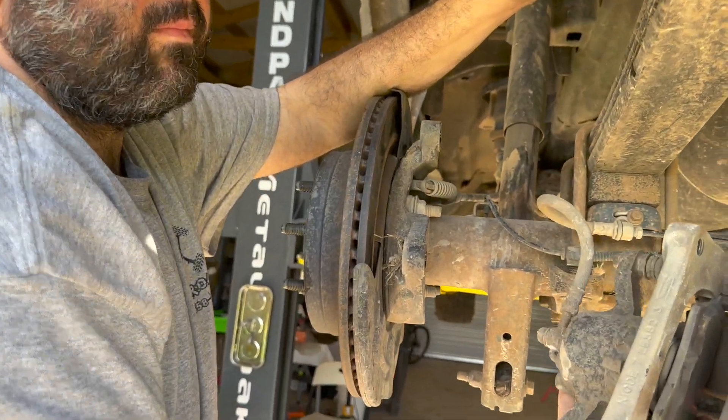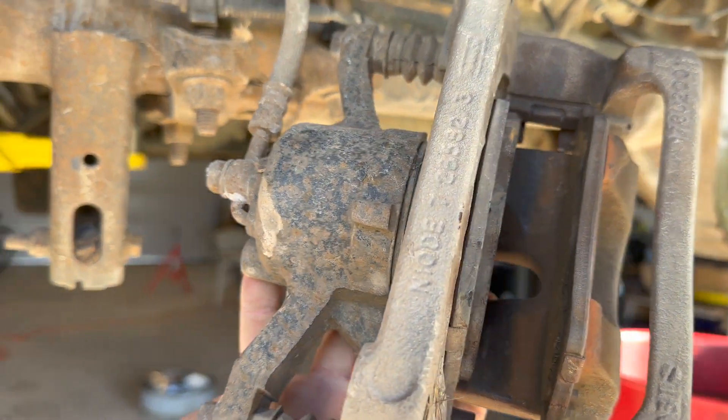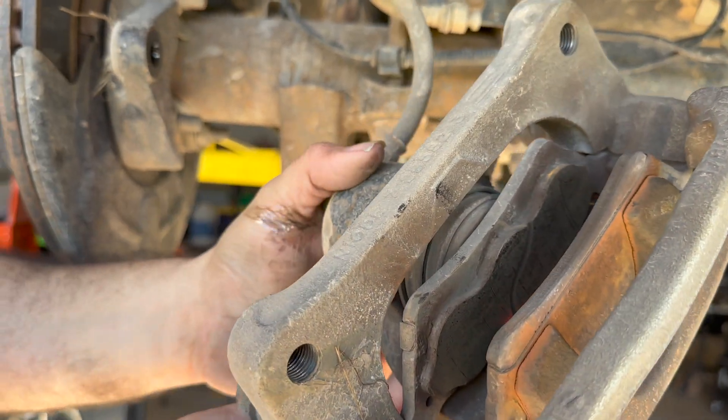Those show us what some bad brake pads look like. Yeah, it looks like it might be time for some new ones.